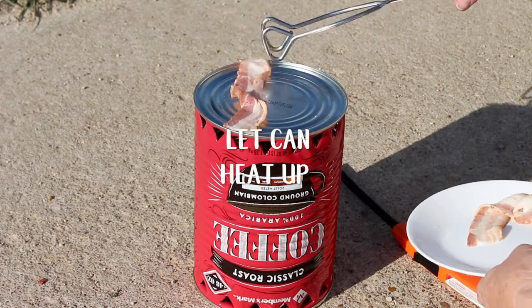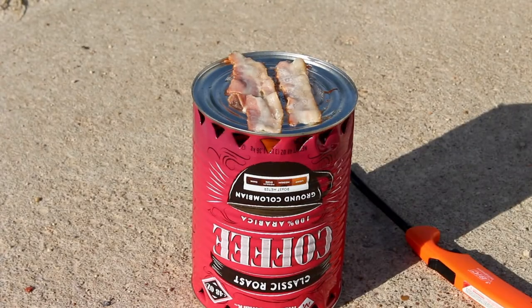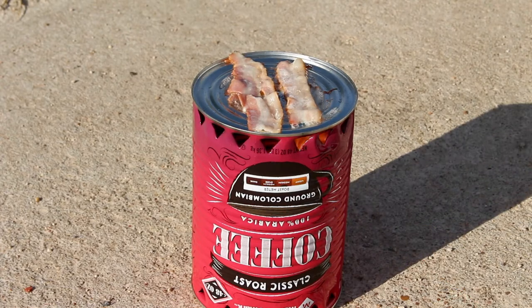You put your hobo stove over your heat source and let the can heat up, then use that flat surface on top of the can as a cooking surface.